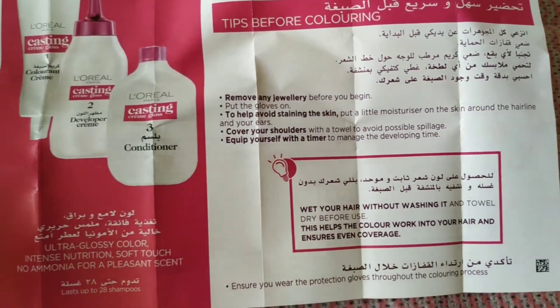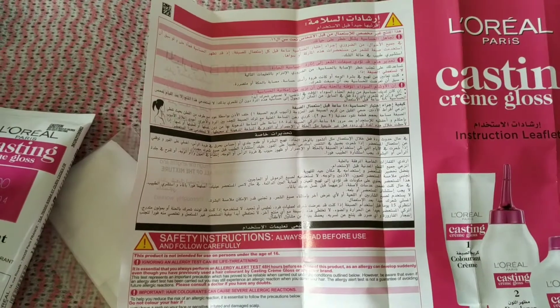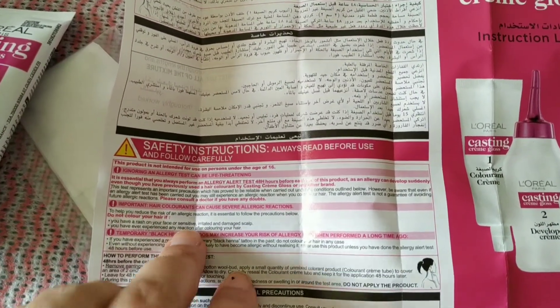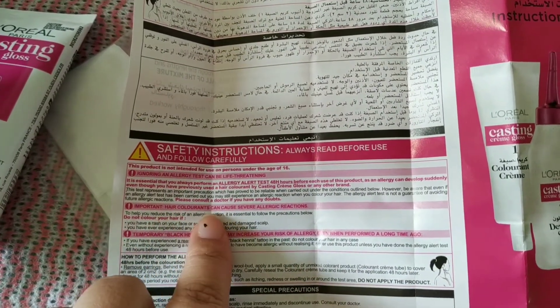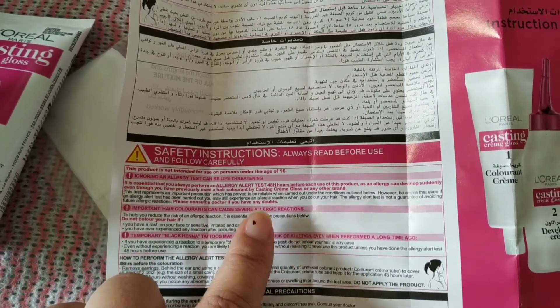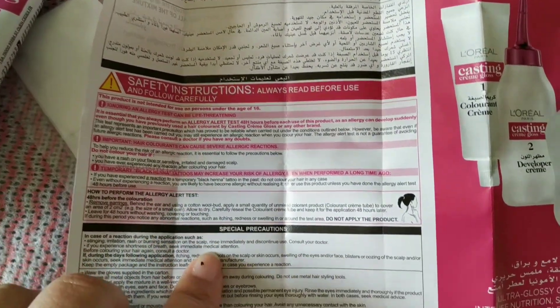The leaflet mentions that you can wet your hair if you want, but I am not washing my hair before coloring as I did it yesterday. There is also a skin allergy test mentioned, and it is very important to do the allergy test 48 hours before you start coloring your hair.